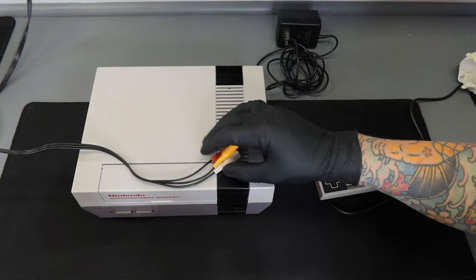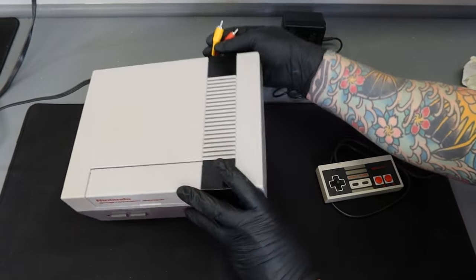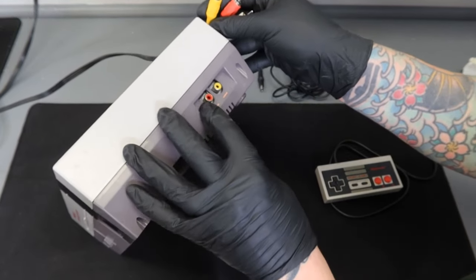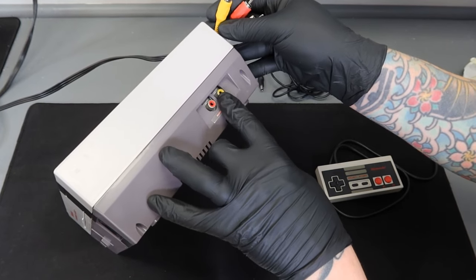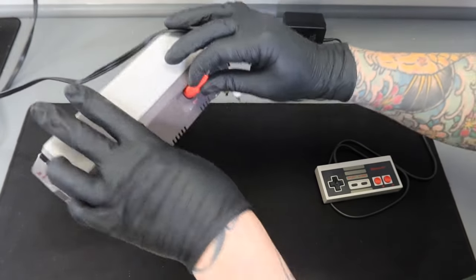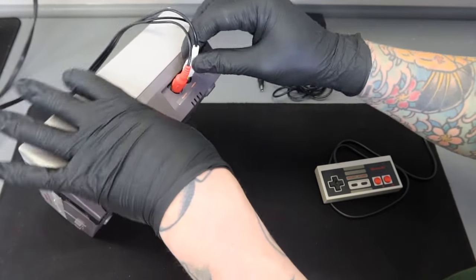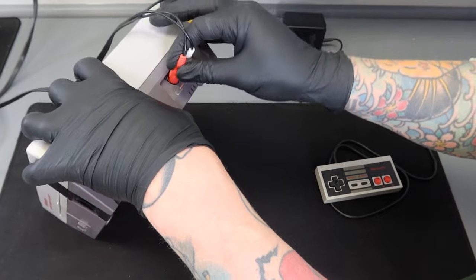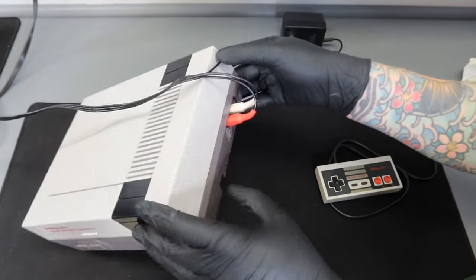That same connection logic applies on the NES console side as well. Flipping the NES console over on its side, on the right hand side you can see a red connection which is audio and a yellow connection which is video. Red goes with red, and white goes with yellow — white cable into the yellow port. Just make sure those are pushed in without forcing them too hard since these are pretty old.